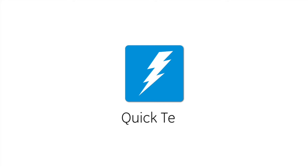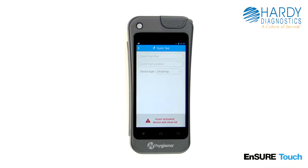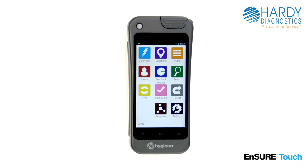Welcome to Hygiena's instructional video on running a quick test on the Ensure Touch. Quick test is perfect for testing on the fly outside of normal testing plans. We recommend filling out all the fields so that you can track the plan and location name of the test. However, this is optional. Let's get started.